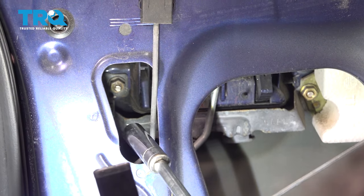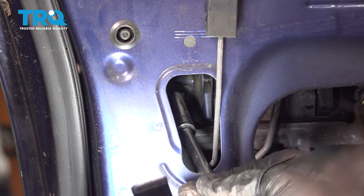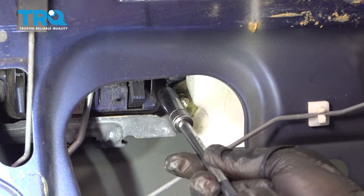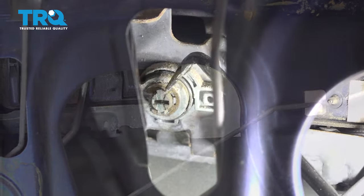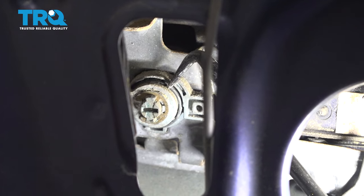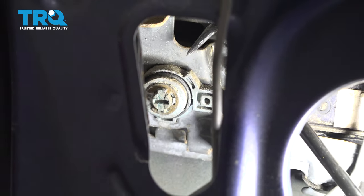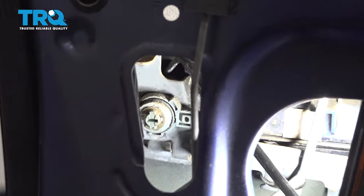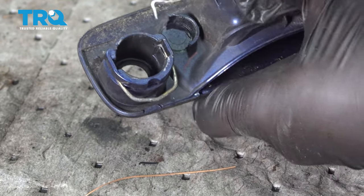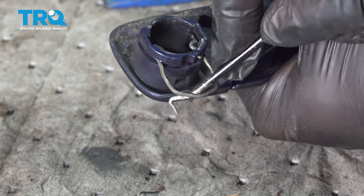Using a 10mm socket and extension, go into the left side and remove that nut, then go to the right side and remove that one. To release the door handle from the door shell, disconnect the lock cylinder — it's visible from inside the door where the bent pick is. You need to go behind there and release the spring-loaded clip. There are two little tabs — move those tabs to unlock it, and then you can pull out the lock cylinder.